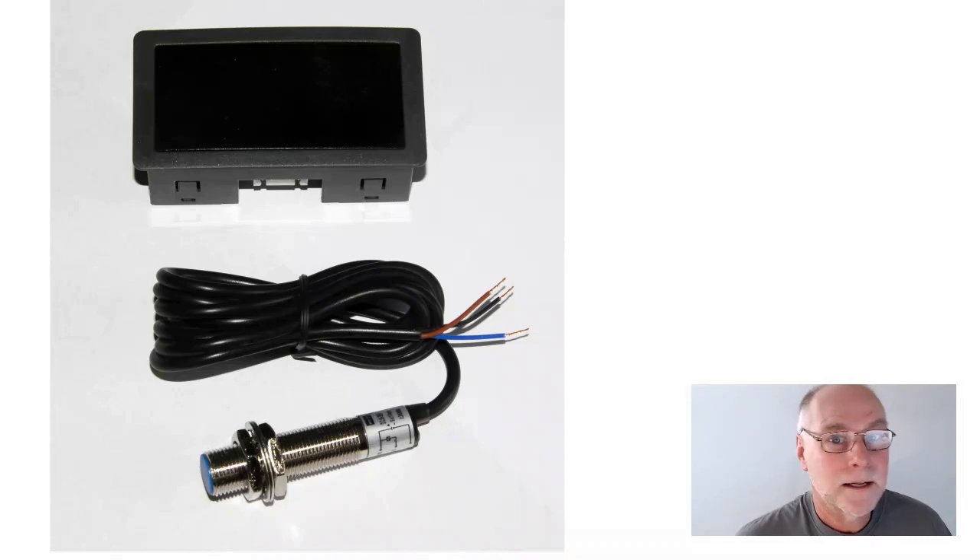Here's the kit that you can buy from Banggood, eBay, or any of those sorts of suppliers. It comprises an LED display complete with the tachometer electronics in it and a sensor, and that sensor detects the passing of a magnet — one pass per rotation of the machine tool spindle. Those two connect together and you add a power supply, say a 12-volt plug pack or wall wart, and away you go. It's really that simple.